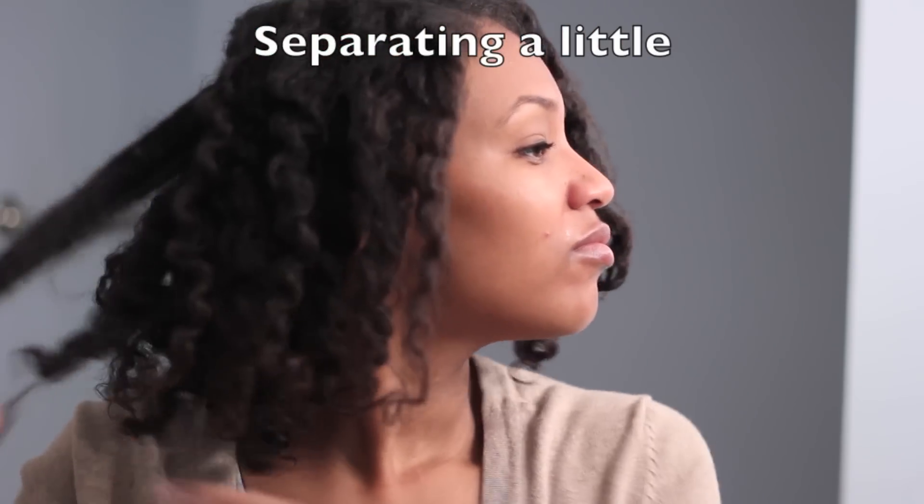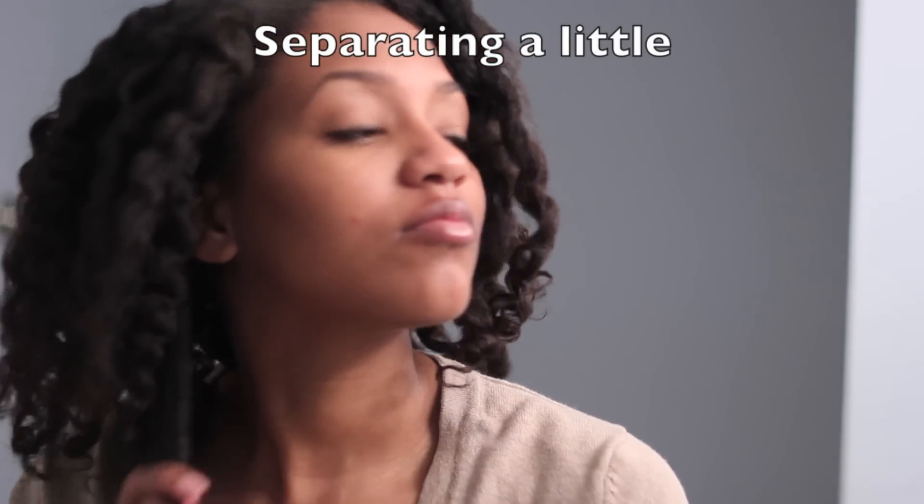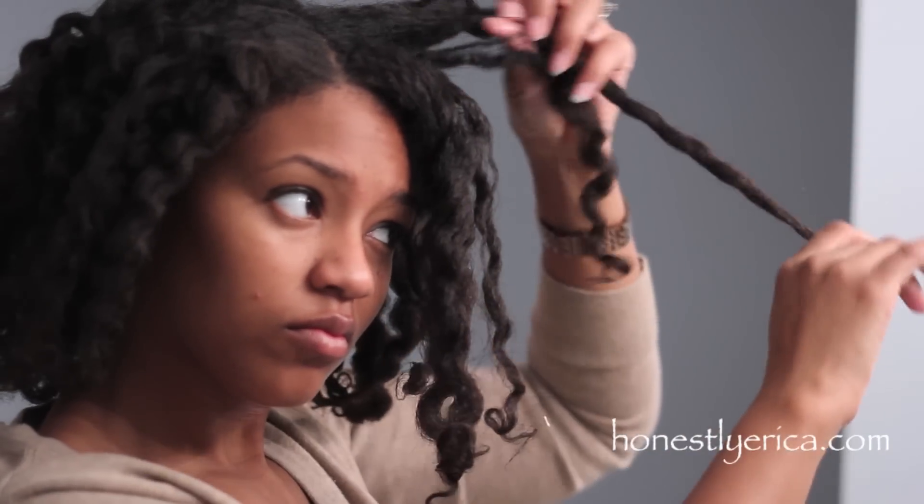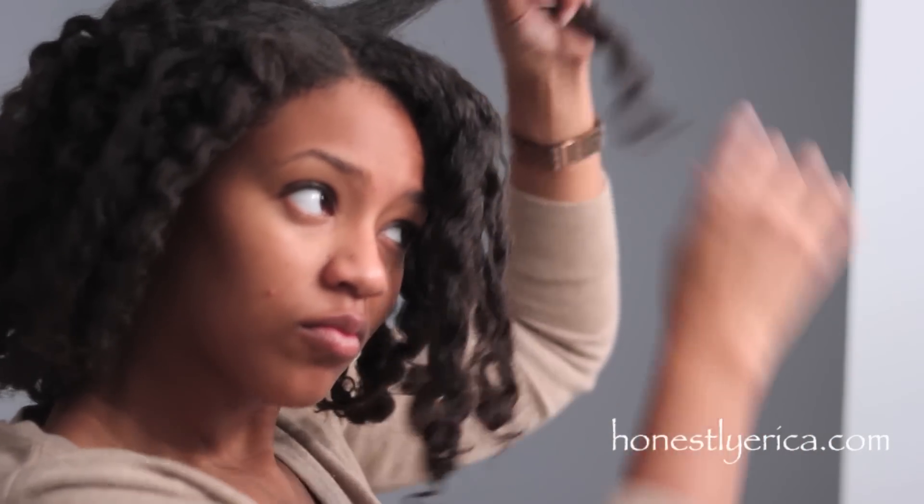I'm just going to do a little bit of separating. I just want to make sure my hair is as full as I can get it, and that the curls are not so uniform looking. This is the first time in a long time that I've done a twist out without having twists in for at least a week, so I was pleasantly surprised with the curls. It came out really nice, really full.